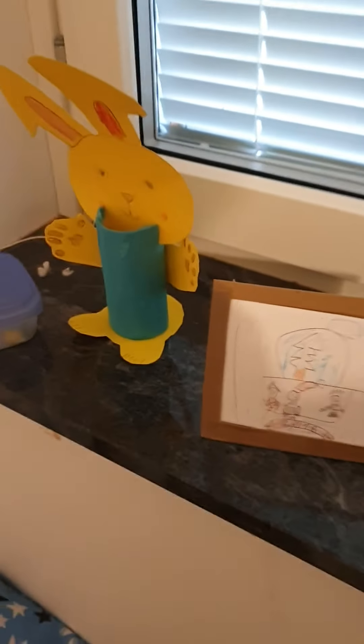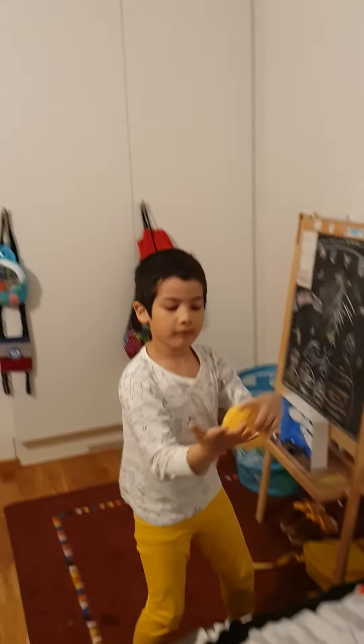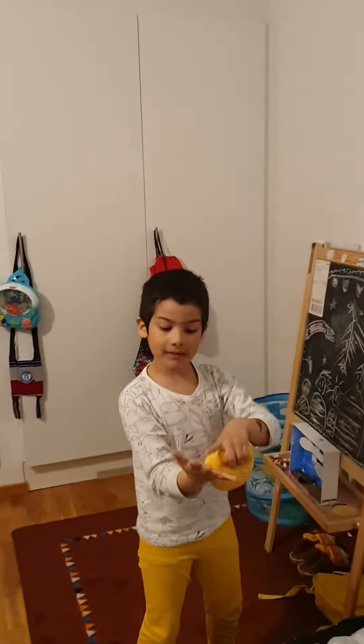Guys, you know what I'm going to do? Look! Check this out, guys! Look, I'm going to throw it up and then try to hit it. I'm going to try to hit it right here. Oh! I missed! I hit it, but I didn't, like, do this. Mommy, you throw it and I hit it. Okay?